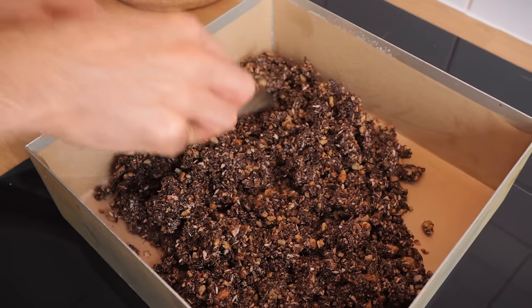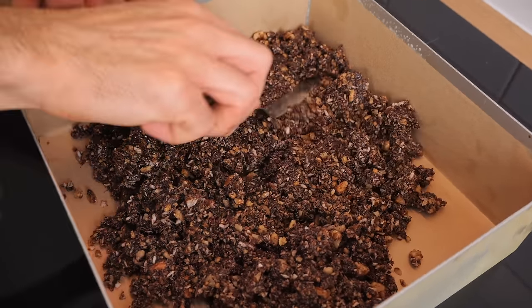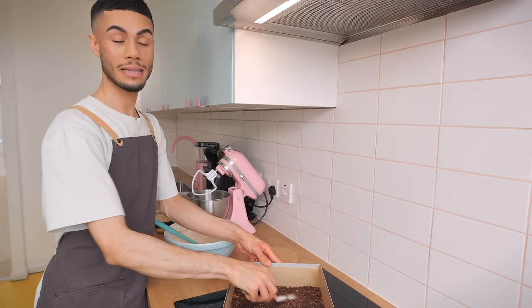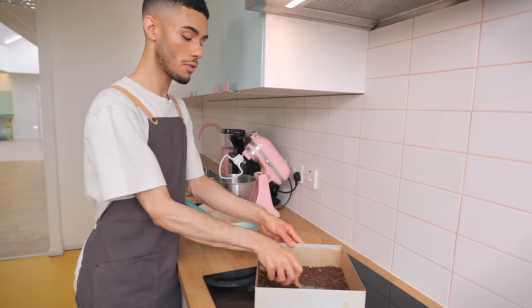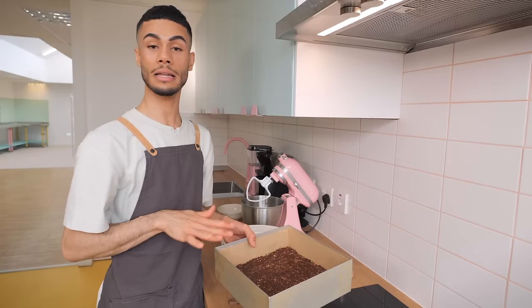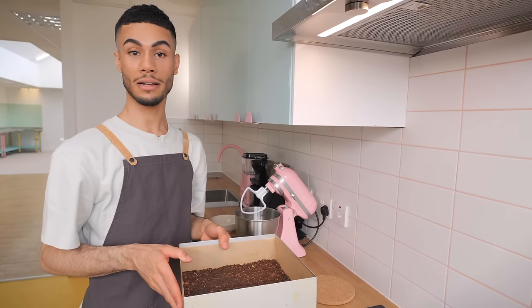And I'm just going to squish it down with my cranked palette knife, making sure it's nice and smooth. Once you've got this layer nice and even and smooth on top, I'm going to pop it in the fridge for about 20 to 30 minutes, just to let it set, and I'll be back to make the buttercream.